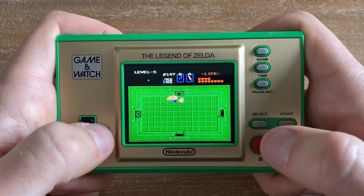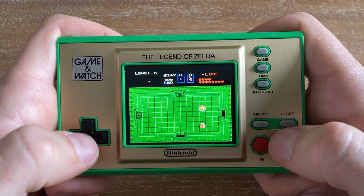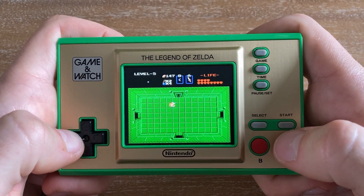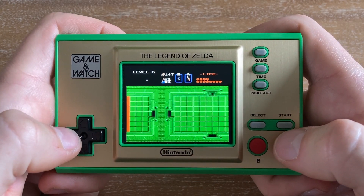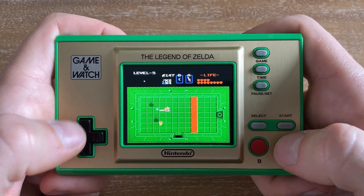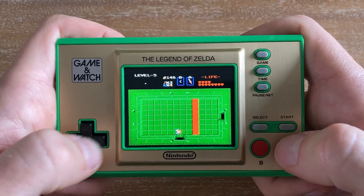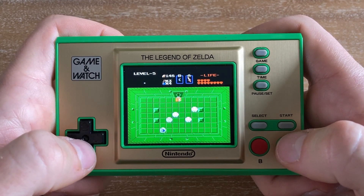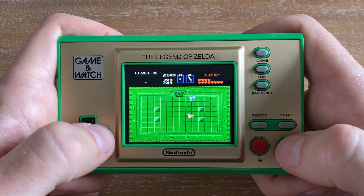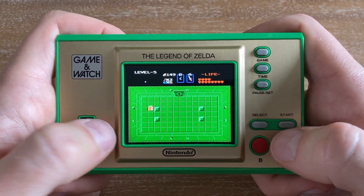That brings us to the meat and potatoes of this game — the dungeons. However, if you've played other Zelda games but not this one, they play a little differently. In most modern Zelda games, there's a curated path with some exploration, you gather keys, fight a mini-boss, get an item, and use it to progress. In this game, you can actually purchase keys outside of dungeons and use them across different dungeons, which means you could potentially mess up a run and have to spend rupees buying more keys.